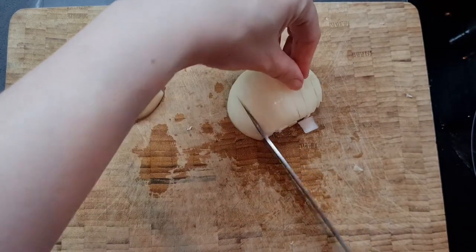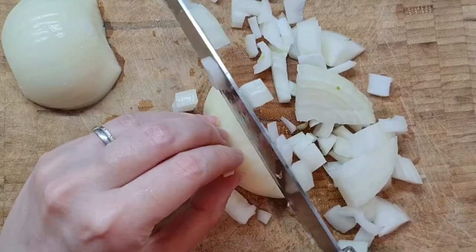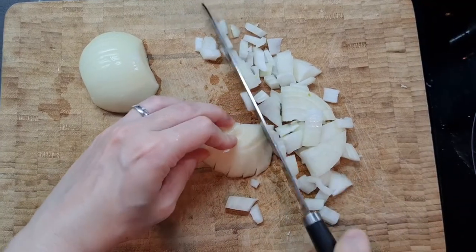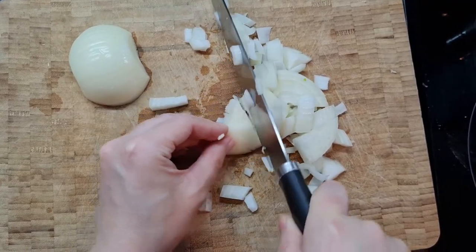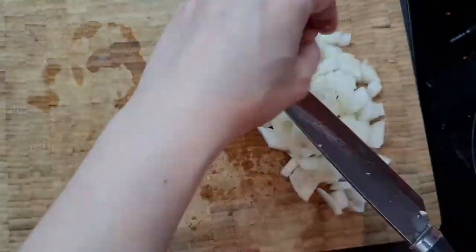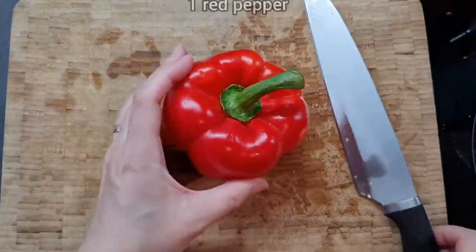I do not miss this old knife — I'm kind of glad that I did break it so I could splash out on another one. You can see how blunt it is, it's really awful. Even if you do have a good knife, be careful. A good knife is just as dangerous as a bad knife: a bad knife can cause you to slip, and a good knife is obviously extremely sharp, so whatever you're using, be careful.